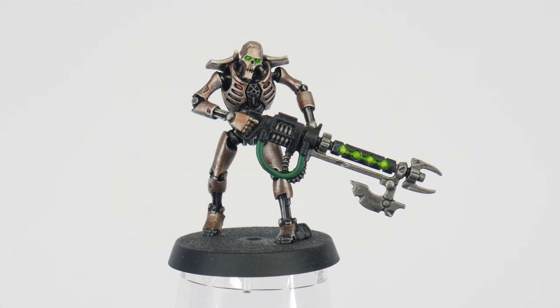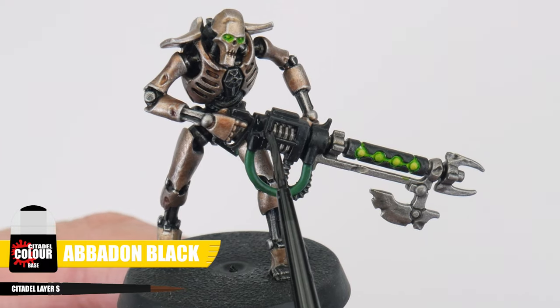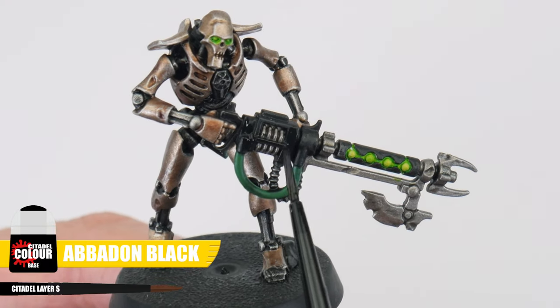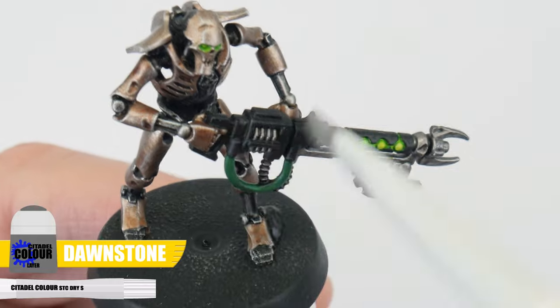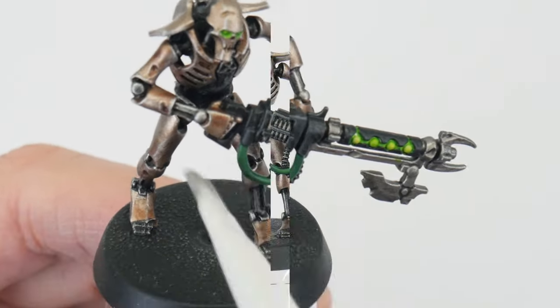Now you've had some practice highlighting, let's highlight the gun casing. Tidy things up with some Abaddon Black if needed, and then use Dawnstone to highlight the casing. I'm using a dry brush here, but you can edge highlight if you want to.